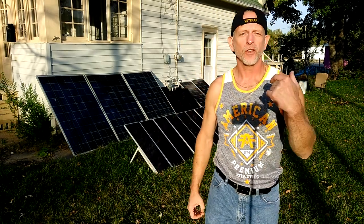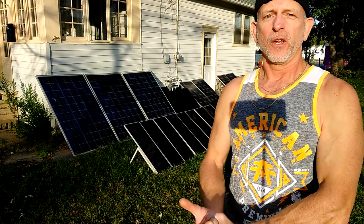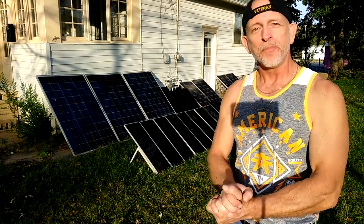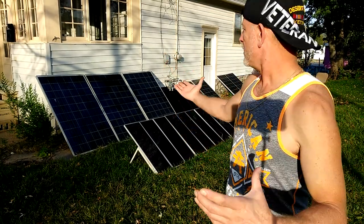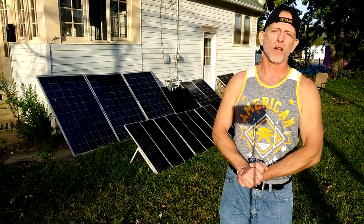Welcome to DIY Solar and Wind. I have to discuss a situation we had — about two and a half weeks of clouds, lots of rain, tons of rain. I started adding more of the big blue 245-watt solar panels and still wasn't getting the results I was looking for until we got a nice sunny day.